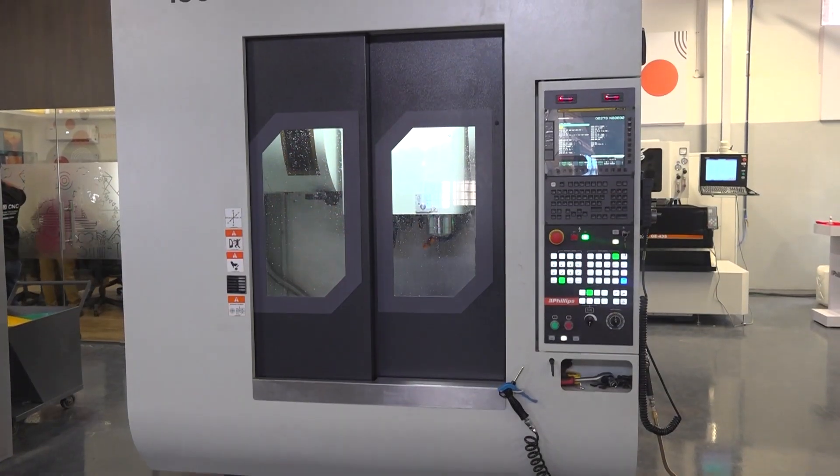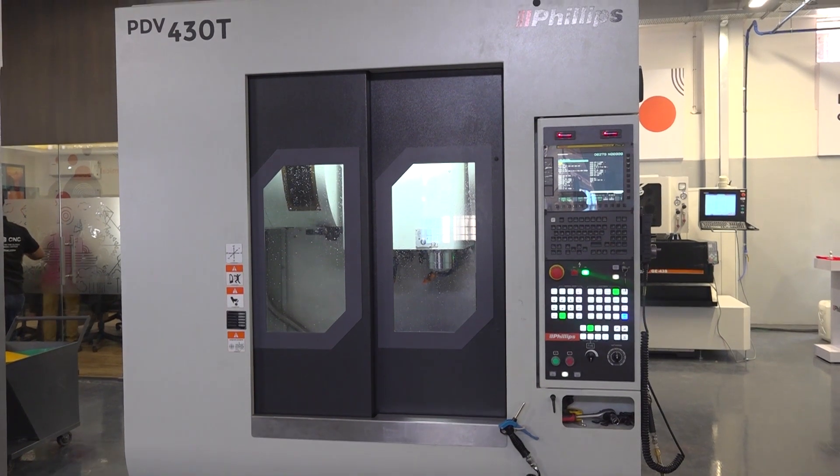Definitely, because we both are not the superstar — the superstar is this machine. And today we are going to talk about the twin spindle Philips machine. As we are aware, there is a lot of problem with the space, a lot of problem with the manpower, a lot of problem of expanding. If there are customers who want to expand but don't have space, and they want to manufacture one component and increase the productivity, then twin spindle is the best product we can give them.